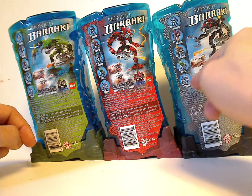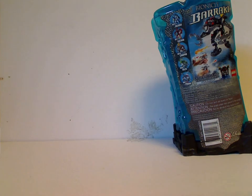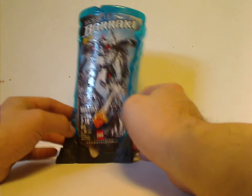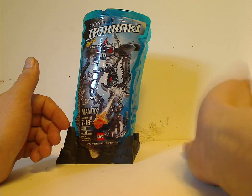On the sides you see the other Barraki and how to put them in the canister, the Lego logo, various warnings, and the barcode. They also still have this stacking/adaptability feature to display at the store and to ship them. As for Mantax in particular, I've heard that one person did get Mantax with a dark blue base and Takadox with a black base, which is kind of interesting.